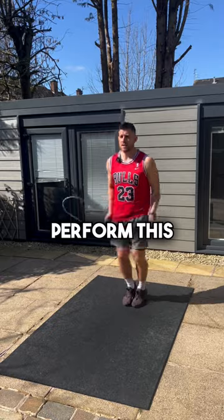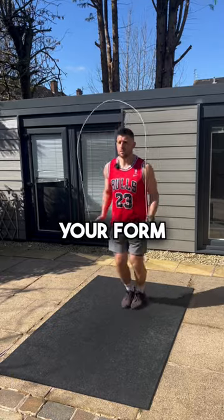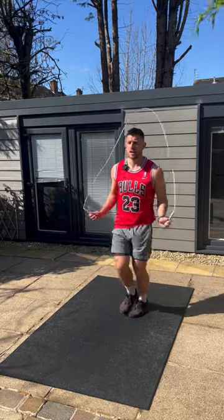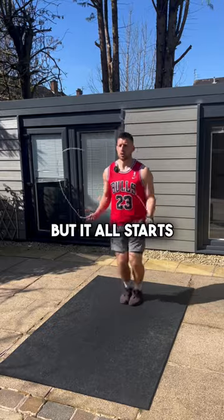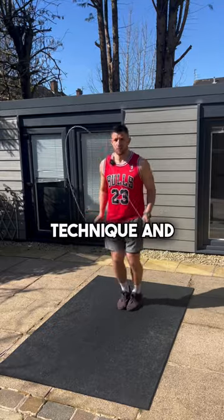Now if you can perform this basic bounce for 60 seconds without messing up or breaking your form, you can then progress to learning how to hop, building up that balance, single leg strength, then the alternating step, and eventually progress to double unders. But it all starts with learning the basic bounce with good technique and form first.